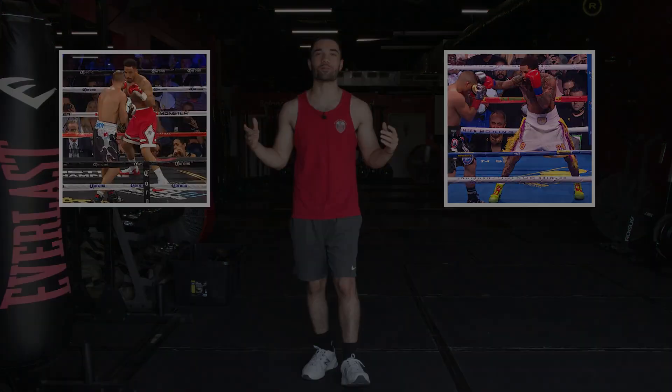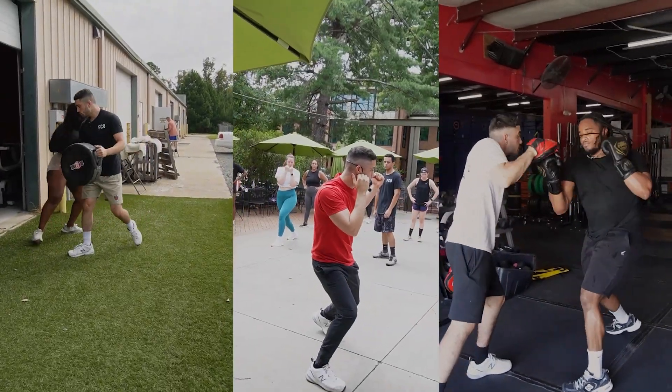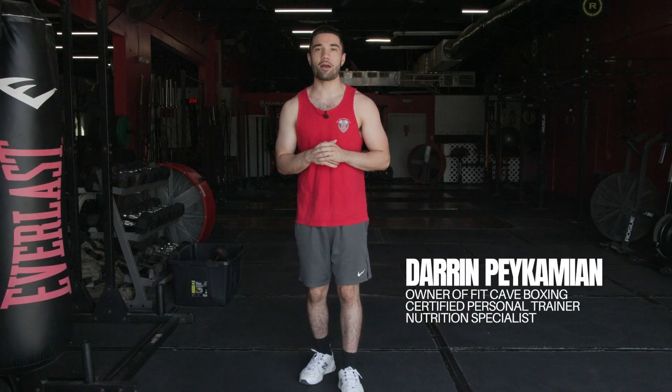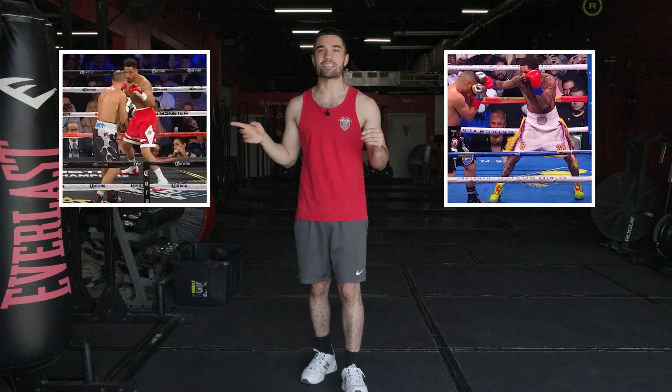What's the difference between this and this? Let's find out. My name is Darren Bekamian, head coach and owner of Fit Cave Boxing, certified personal trainer and nutrition specialist of six years, with years of competitive boxing experience. So what is the difference between this and this?